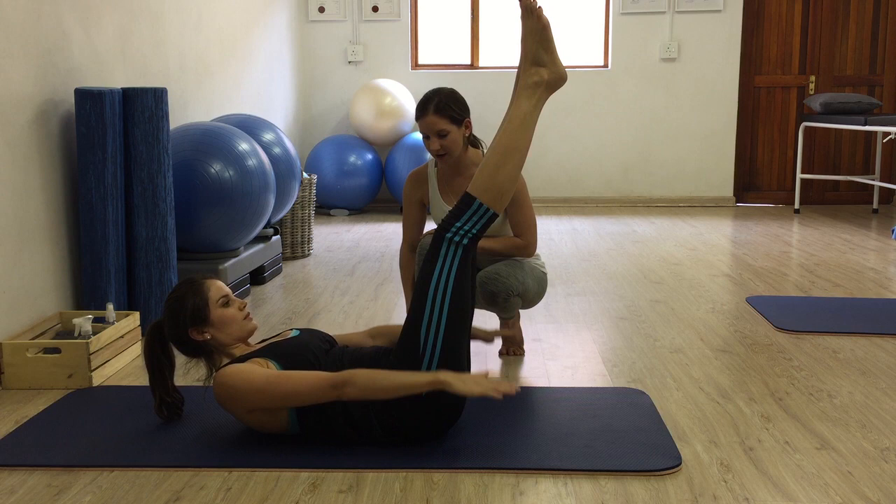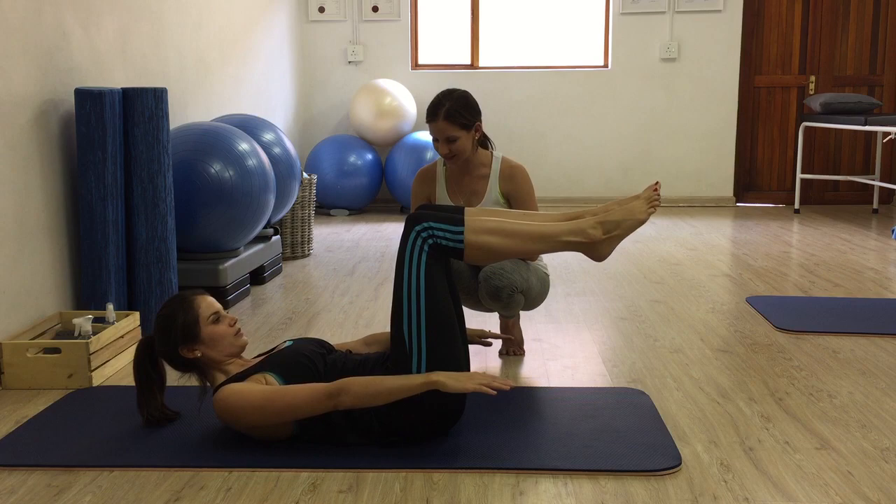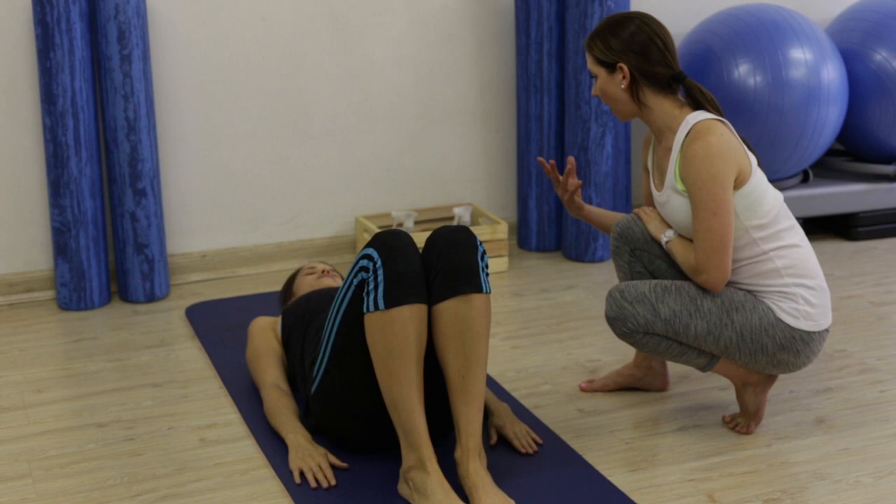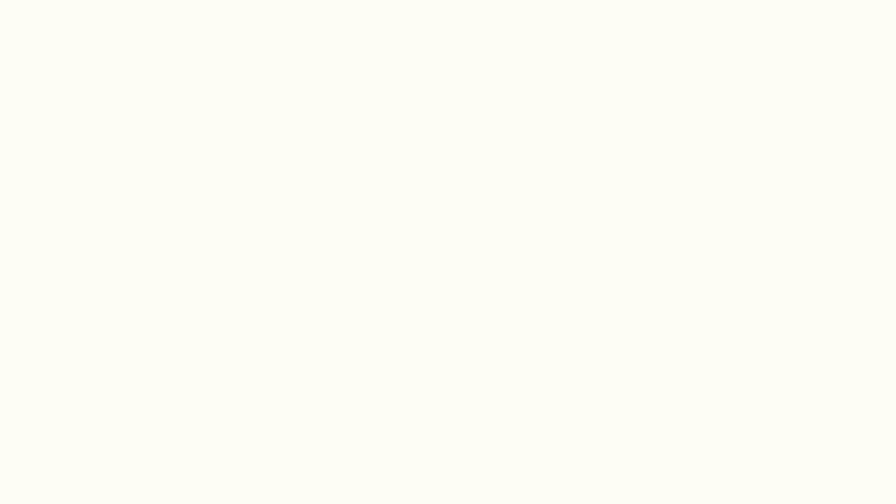Breathe in, fill the numbers up and exhale, two, three, four, five. And bend your knees in and you can lower your chest down, lower one leg down at a time onto the mat. So basically what you would do is five breaths in, five breaths out and you would do that ten times to form the 100, a 100 breath cycle.